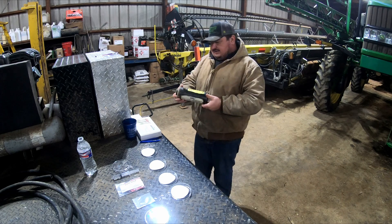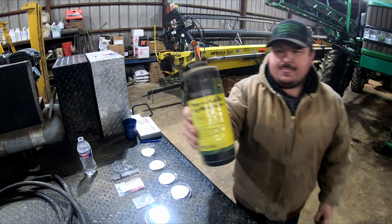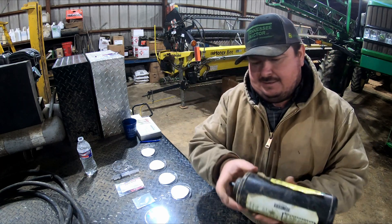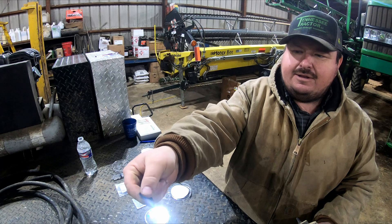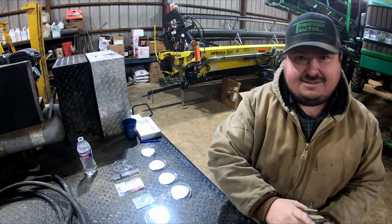Right here is an example of what we use — this is just John Deere powdered graphite. That's what the graphite looks like: just a black powder. It's real, real slick, but it's nasty.